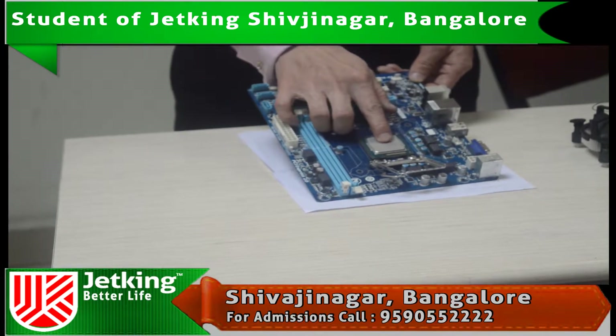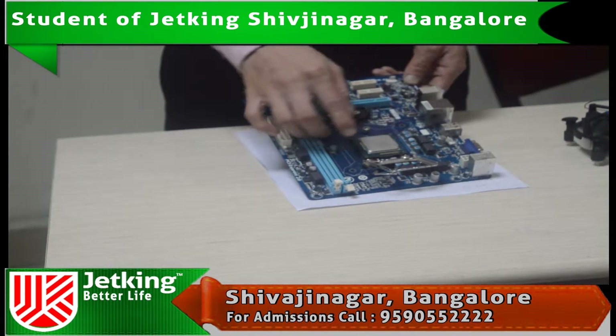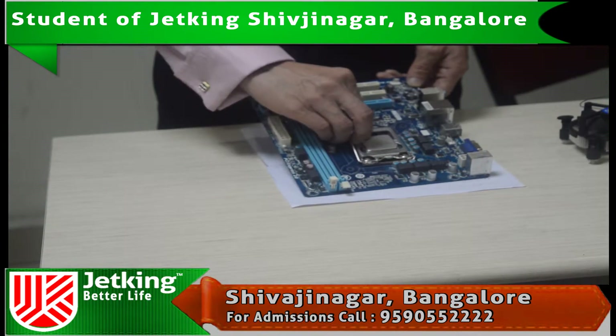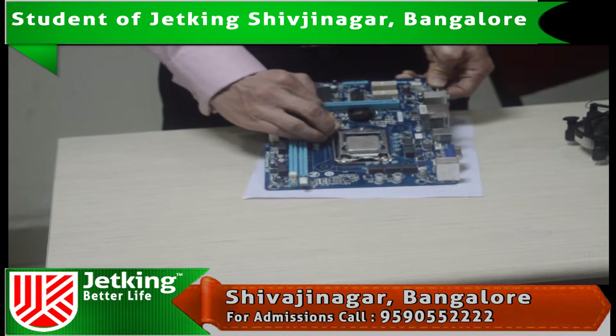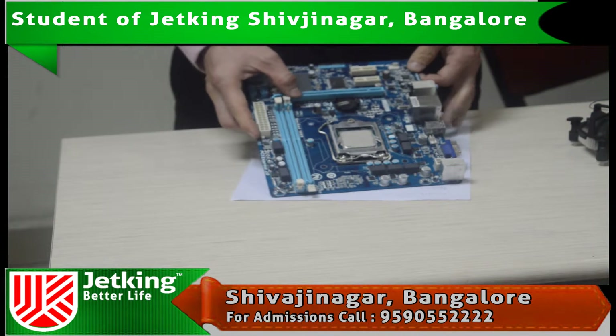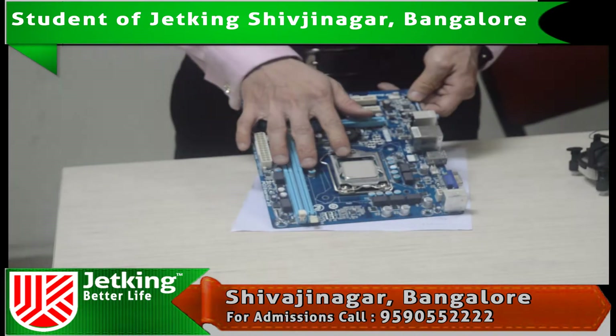Here you can see I have placed the microprocessor on the socket properly. Now I need to close this hinge and lock it. Here you can see I have successfully installed the microprocessor on the motherboard.